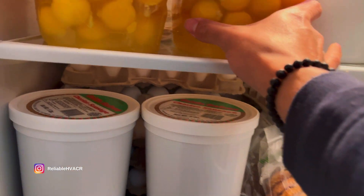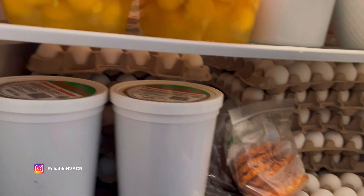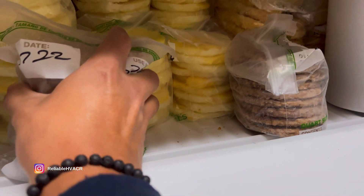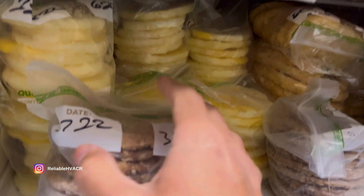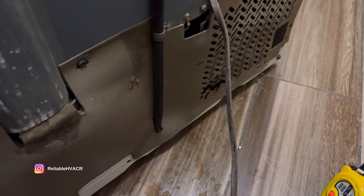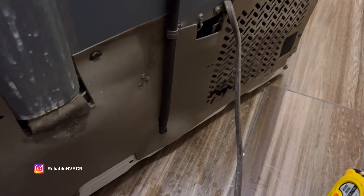So this is all warm already, but some items are still frozen. Obviously the power has an issue — let's get this panel back off.